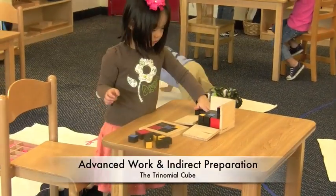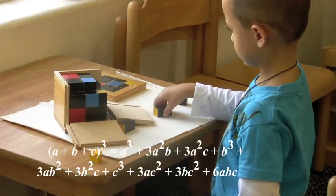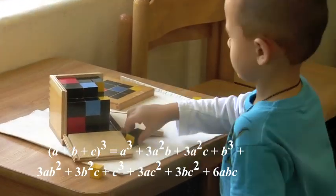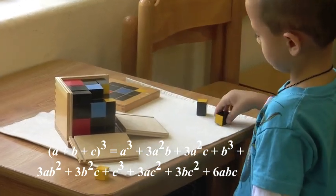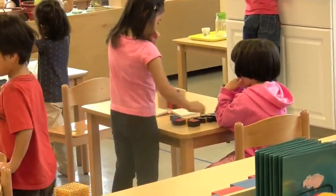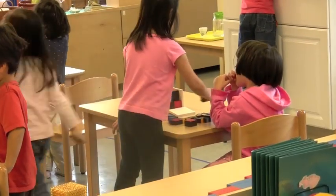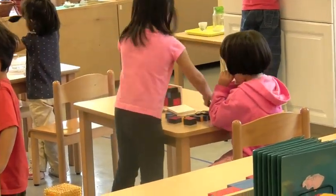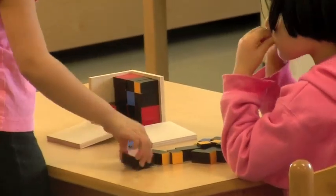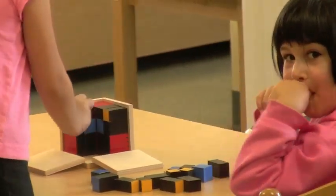The trinomial cube is one of the more complex sensorial materials. It represents an advanced mathematical formula which the students later encounter in Montessori Elementary. But it is also a challenging puzzle which requires the student to apply skills he has learned before — he attends to color and size, and has to concentrate to put the whole puzzle together. This is a great exercise to try when you visit a classroom. It will give you an appreciation for how effortlessly this young girl solves a challenging puzzle.